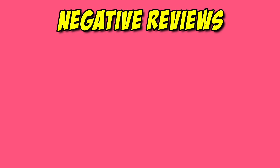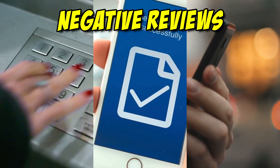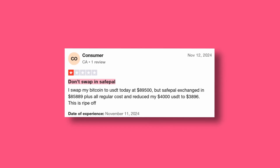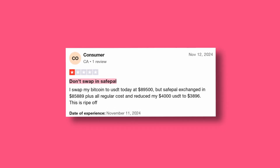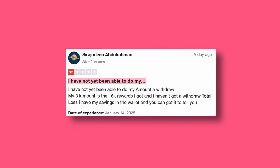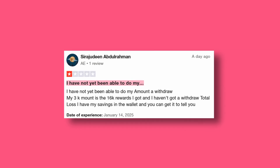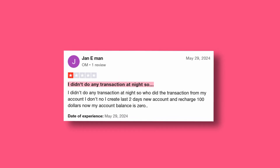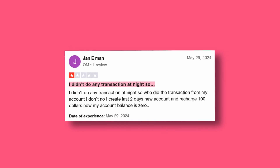Negative reviews mostly focused on withdrawal delays, firmware updates using USB on PC, swaps, and unwarranted transactions. For example, one user reported swapping Bitcoin to USDT expecting $89,500 but only receiving $85,889, plus additional costs. Another reported being unable to make withdrawals despite having significant rewards. One user also reported unauthorized transactions and a balance going to zero after recharging $100 into a new account.